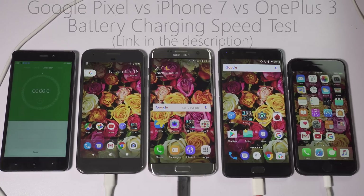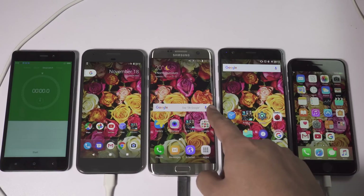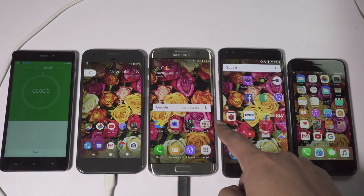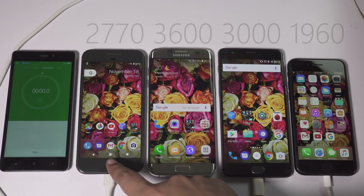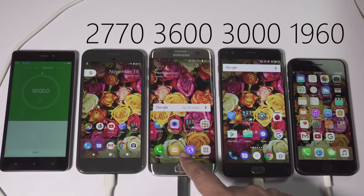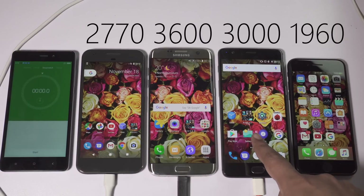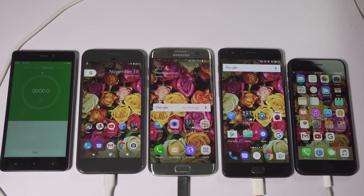So today I'm going to do a battery drain speed test. The phone on your left is Google Pixel, this is Samsung Galaxy S7 Edge, and this one is OnePlus 3. Last but not least, you have the iPhone 7. The battery on the Pixel is 2770mAh, a huge 3600mAh on the S7 Edge, 3000mAh on OnePlus 3, and just 1960mAh on iPhone 7. The S7 Edge has got the biggest battery but also a big 2K resolution display to drain it, so let's check which smartphone offers the best battery backup.